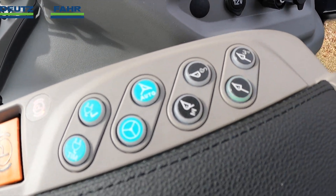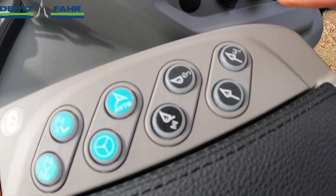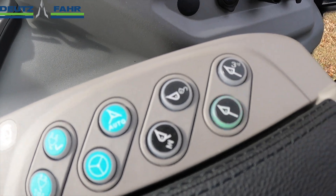The soft ride helps float the load arms to smooth out your ride. This button here is for an optional quick attach. If you're changing attachments a lot, this tractor does have the option to unlock and lock your attachment from inside the tractor.